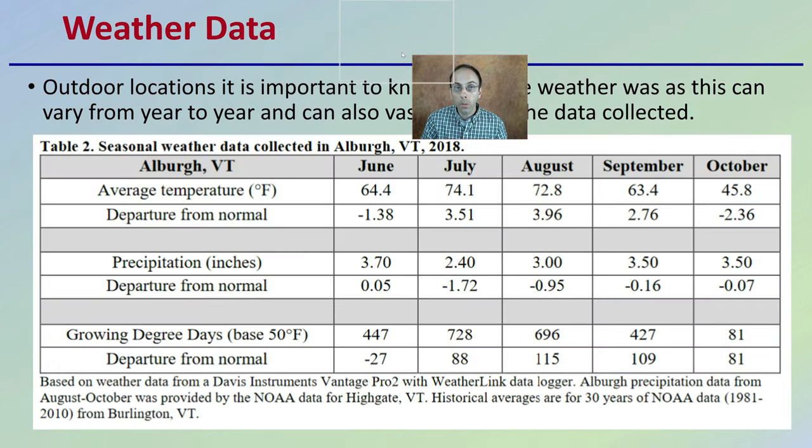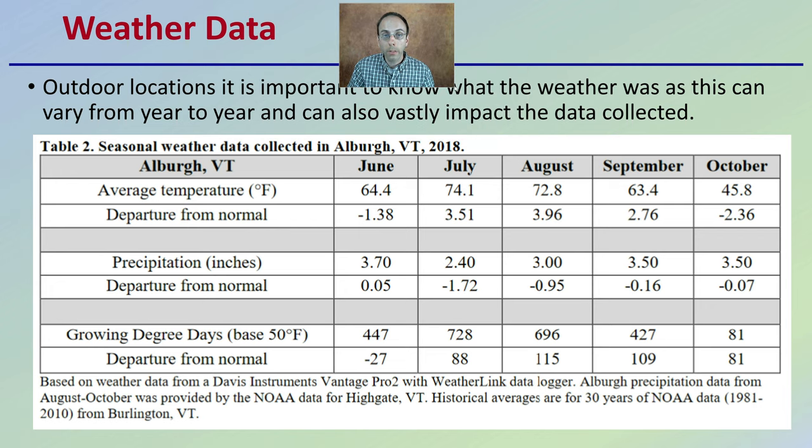Also with outdoor locations, one of the great variable factors is the weather. While it may be a little different for your region, it's important to note that weather can vary from year to year and vastly impact the data collected. You can get an idea of the departure from normal for average temperature, precipitation, and growing degree days for the months of June, July, August, September, and October.